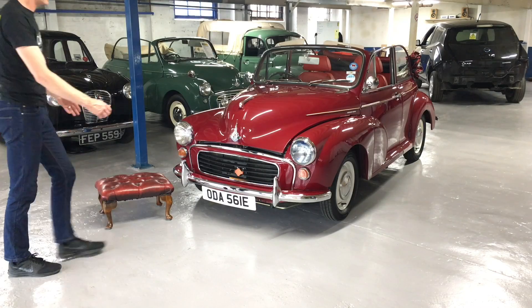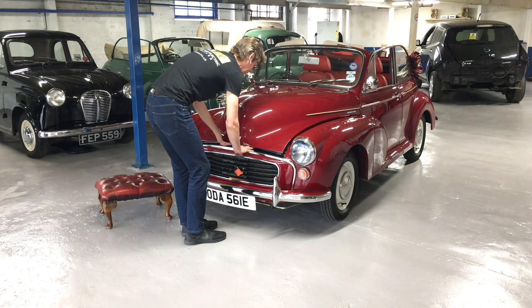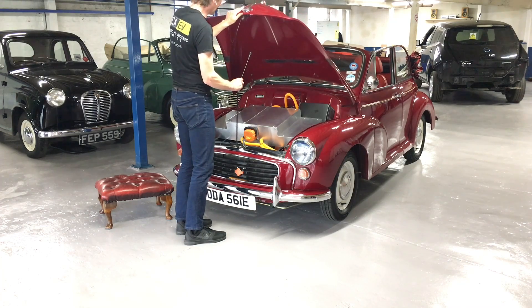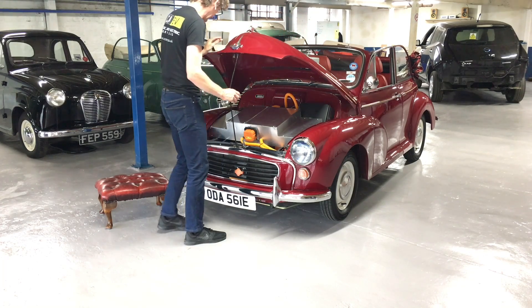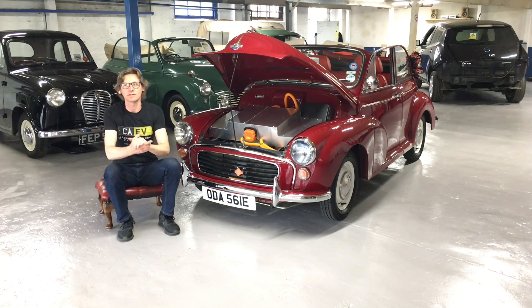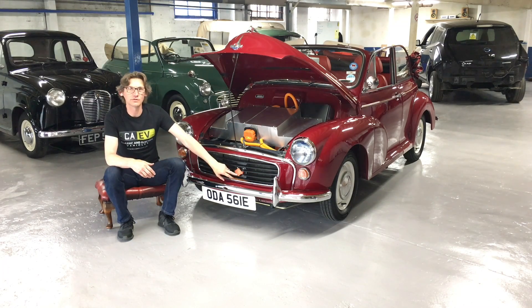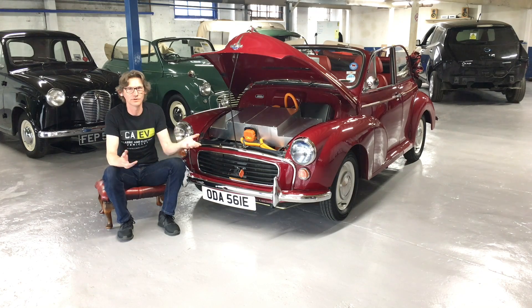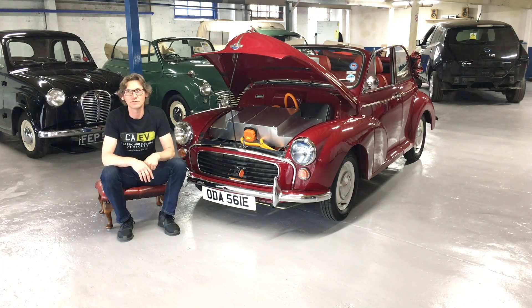First of all, let's have a look under the bonnet. The first thing you may notice, and one of the only things that gives away the fact that this is 100% electric, is the charge port on the front. This is a Type 1 charge port, although on conversions it can be any type of charge port — Type 1 or Type 2. We also have the ability to add CHAdeMO as an option if you would like rapid charging on the vehicle.